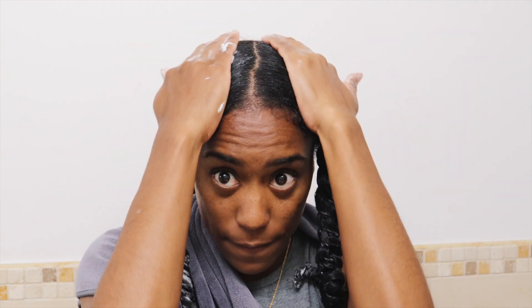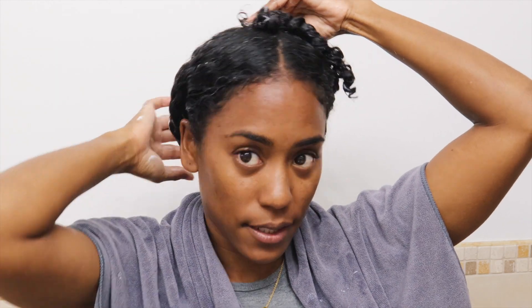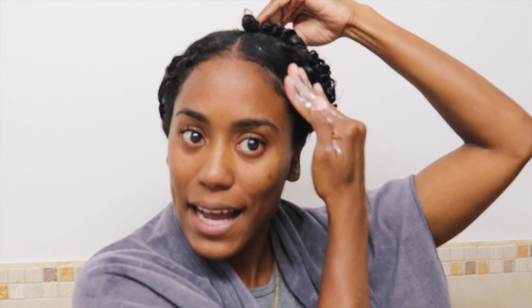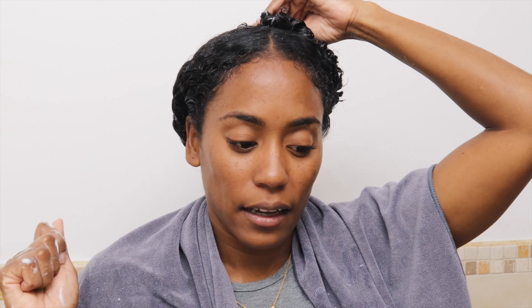That concludes my application process of the bond salve. What I'm going to do now is put it in a plastic cap, wrap my hair in a plastic cap for 15 minutes, then go in the shower and wash it off, condition it, style it — all that good stuff. That is the end of this process. I'll show you guys what the hair looks like when I get out of the shower to show you how my curls look. It's a subtle look, nothing dramatic, but I definitely see the difference. 15 minutes in the shower and then I'll come back out.